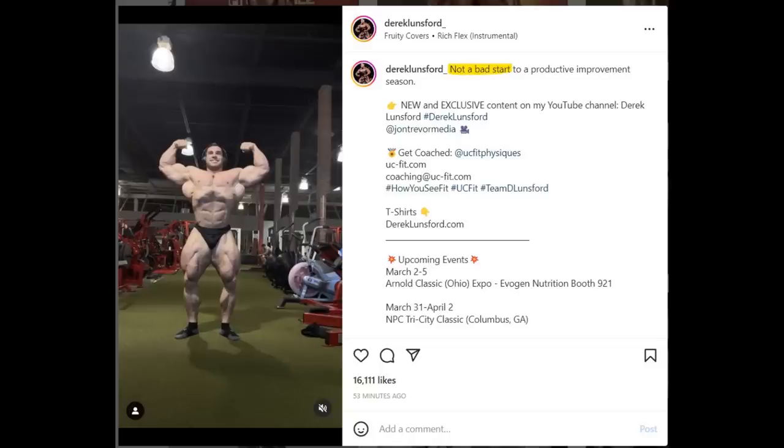Hey guys, Ivan here. In this video we are starting with something pretty incredible. We are one week out of Arnold Classic but I was so impressed by this physique update — off-season physique update — of our Mr. Olympia runner-up Derek Lunsford. And it's not even an off-season update really. As you can see in the caption, Derek says 'not a bad start to a productive improvement season.' So his off-season or his improvement season hasn't even started yet — this is actually him in his maintenance phase.